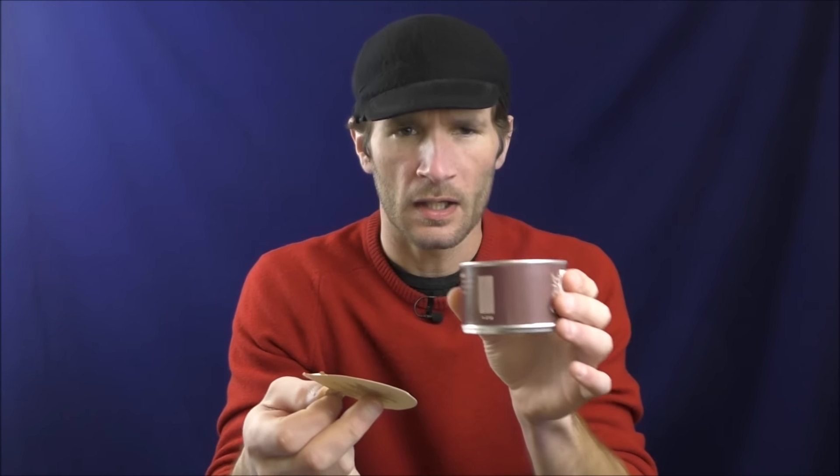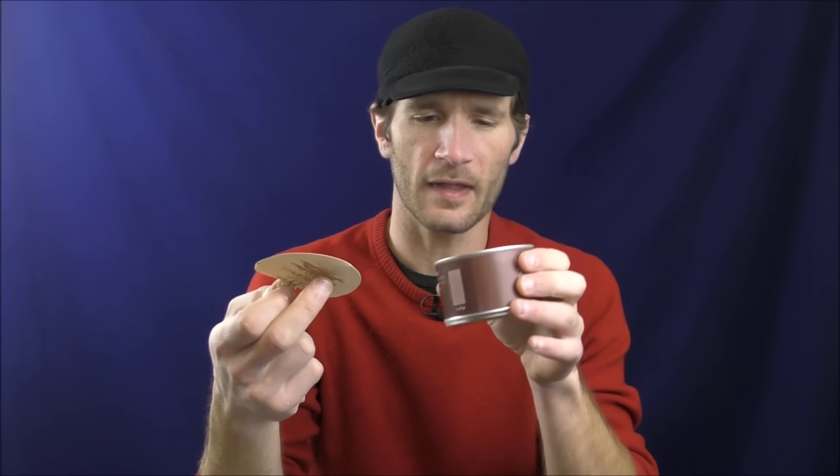When I first popped this baby open — this is not a review, I'm just giving a little overview of the blend — the smell is really interesting. You definitely get that plummy, raisiny, figgy thing going from the Perique. But then almost like fudge or dark chocolate or something. It's very strange.